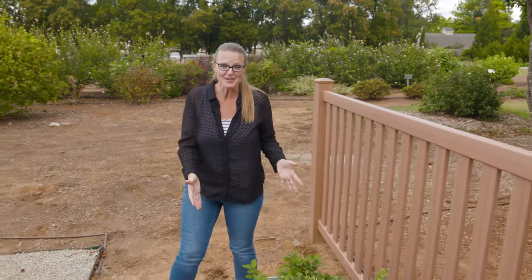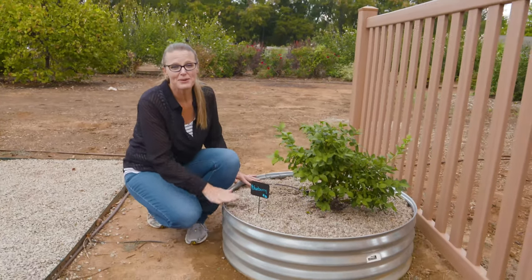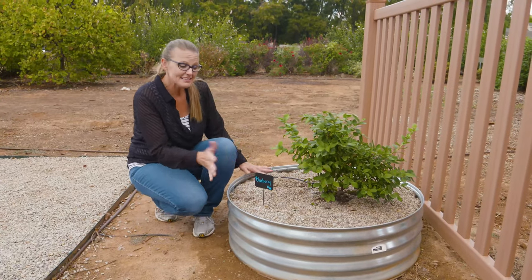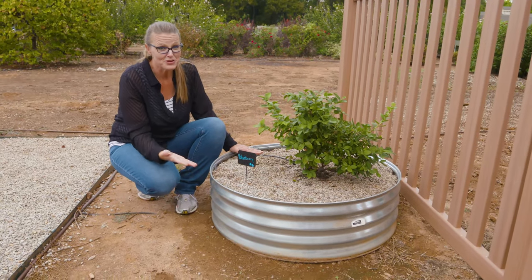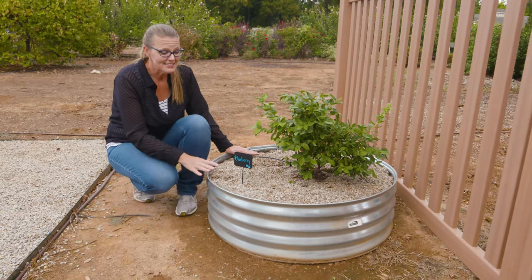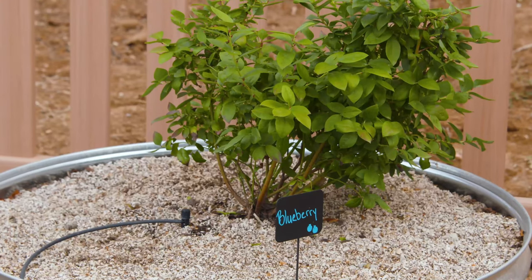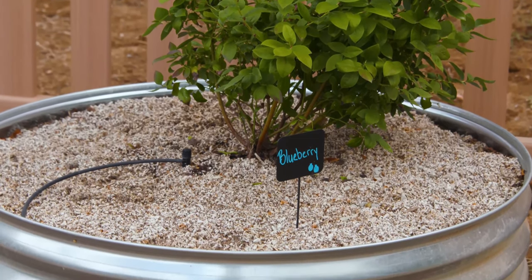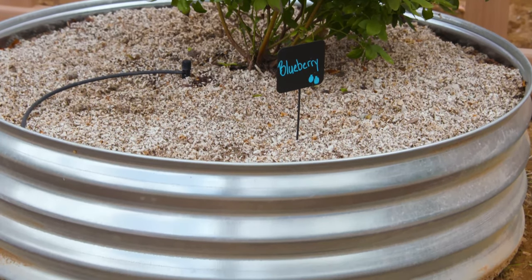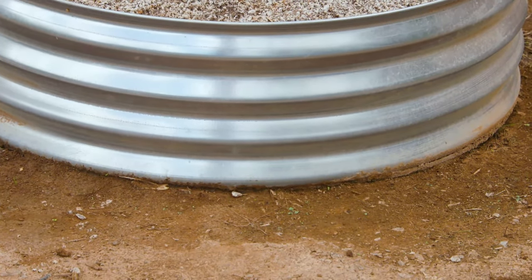I came across another one here — this is a fire pit ring. It costs about $50, but for $50 it's really easy to install, durable, and low maintenance. Basically, all you have to do is find a location, put this fire pit ring down, and then fill it with the soil of your choice. Because it is galvanized steel, you get this nice industrial look to your garden.